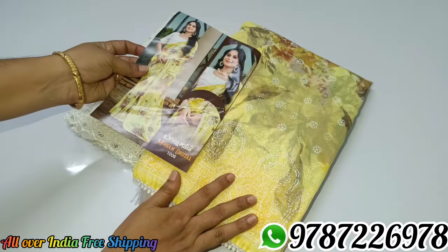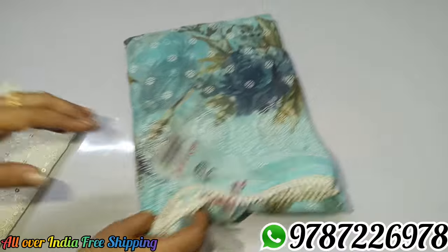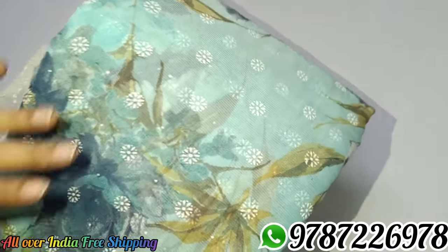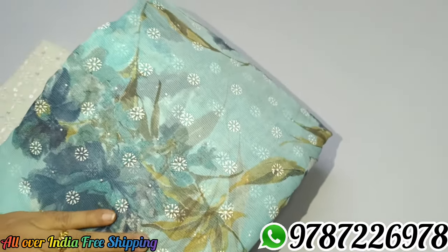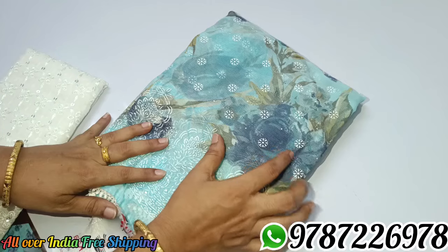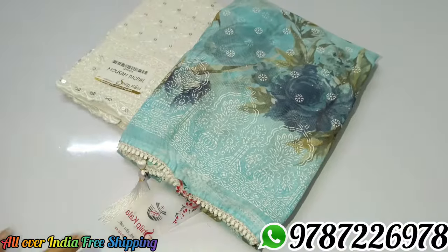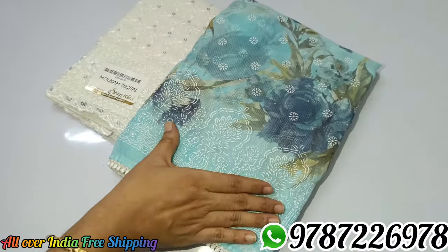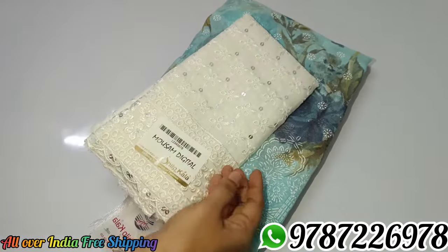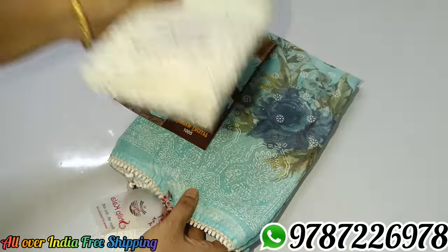Sari no. 7 — blue color, super blue color. You can get digital flower designs. We have a wax print as well. You can get digital flower designs and a wax print. You can also get a lace border for a very nice look at the same size. You can purchase a blouse.